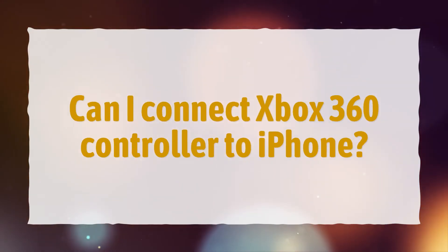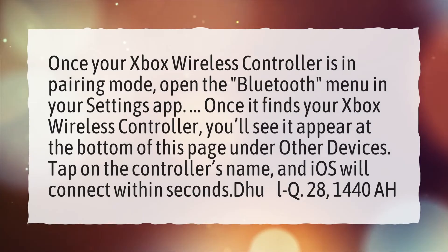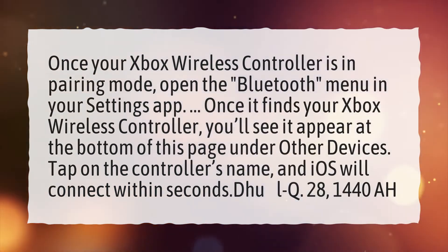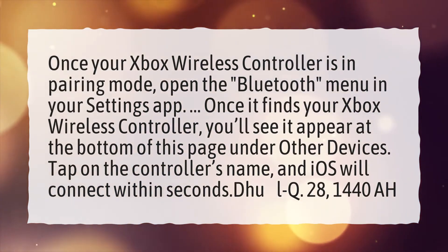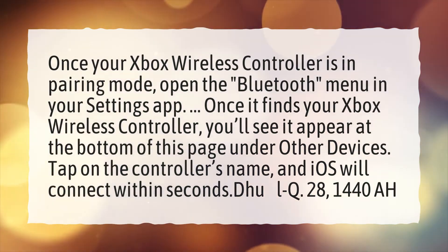Can I connect an Xbox 360 controller to an iPhone? Once your Xbox wireless controller is in pairing mode, open the Bluetooth menu in your settings app. Once it finds your Xbox wireless controller, you'll see it appear at the bottom of this page under Other Devices. Tap on the controller's name, and iOS will connect within seconds.